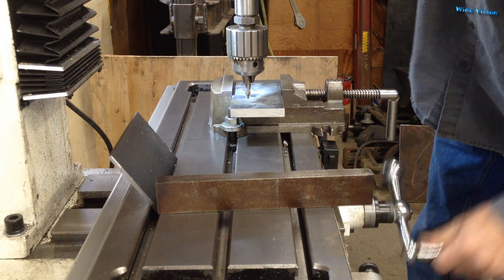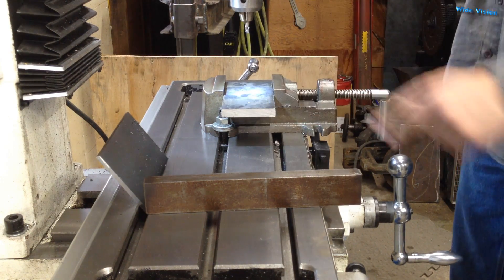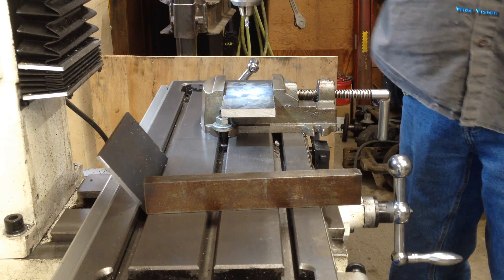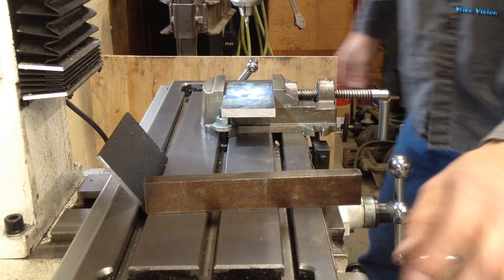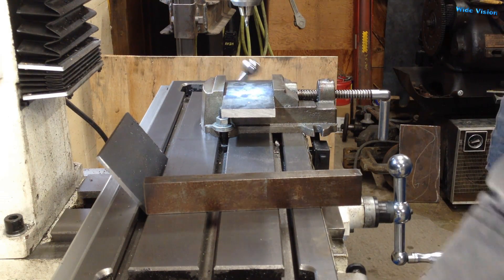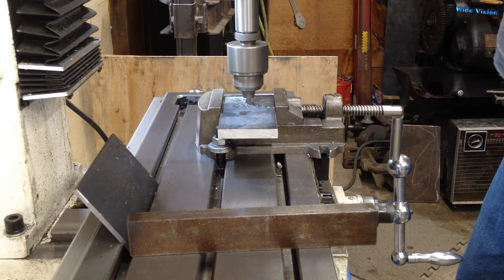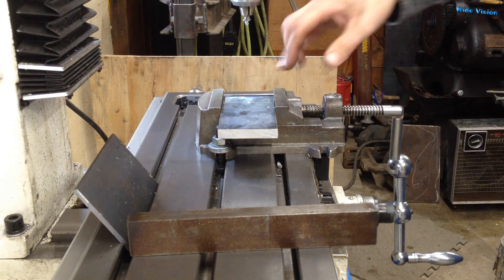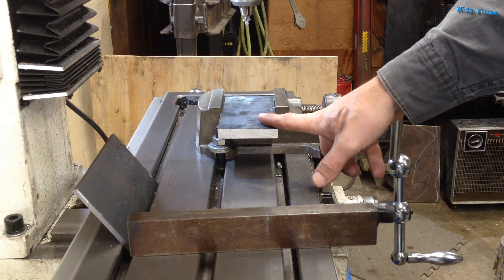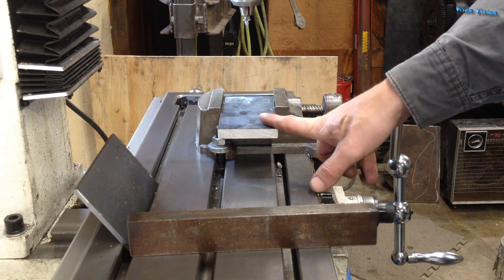I set it at an inch and a half this way, then zeroed that out and went over three and a half inches. Now I should have two center holes, and I'll keep working my way up to inch and a half diameter. Actually, I don't know if I have an inch and a half drill bit — I don't have a good way to drill inch and a half holes with my new milling machine.